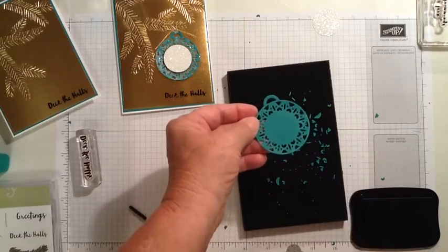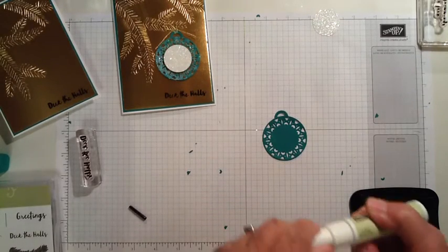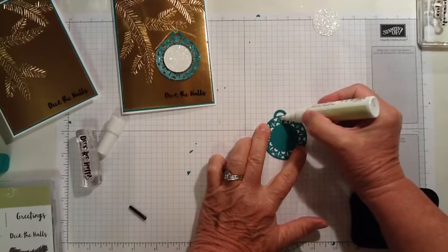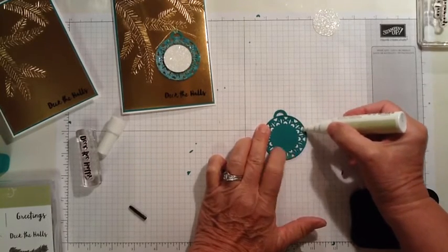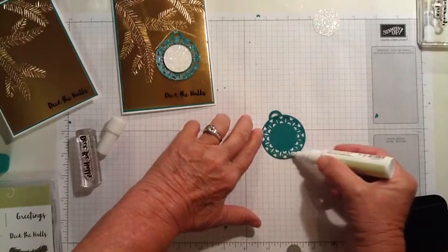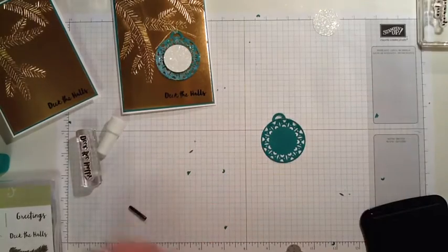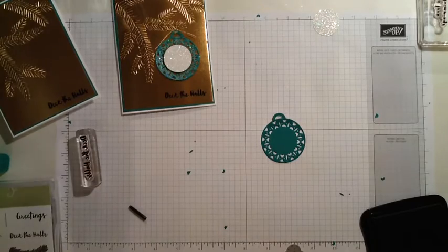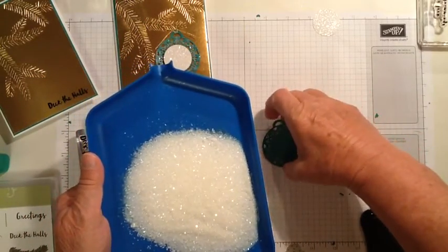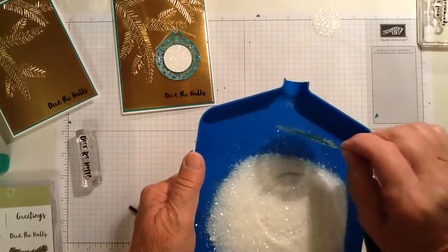Now this is ready for glitter. For the glittering process on this, I used the two-way glue pen, and I'm just going to put some glue around the edge. I'm not being real picky because I just want there to be some glitter all the way around this ornament. Then I have some opalescent glitter — I think I got this at Joann's, but if you have Stampin' Up glitter, it's probably pretty much the same thing.